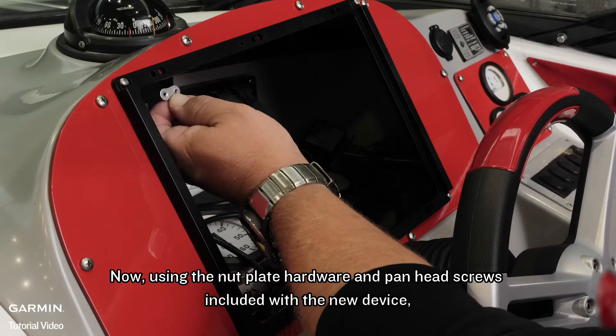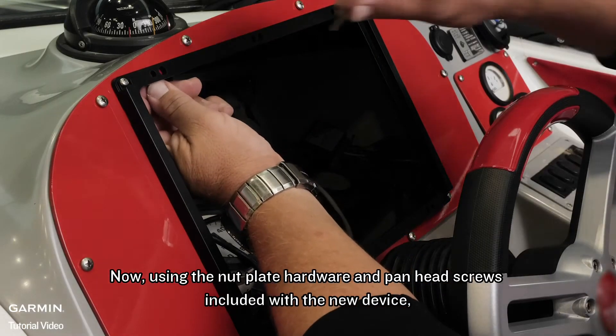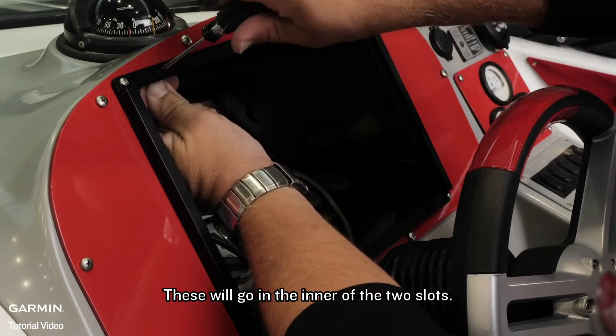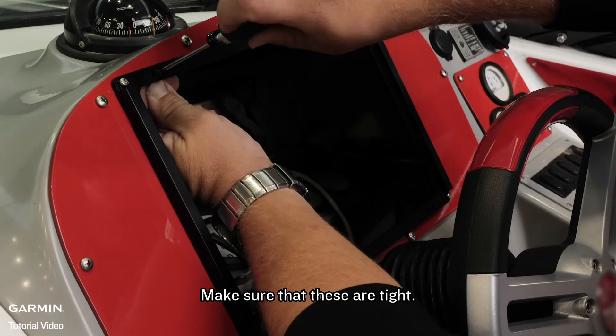Now, using the nut plate hardware and pan head screws included with the new device, secure the nut plates to the dash. These will go in the inner of the two slots. Make sure that these are tight.